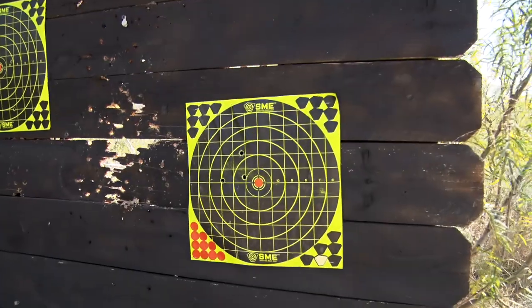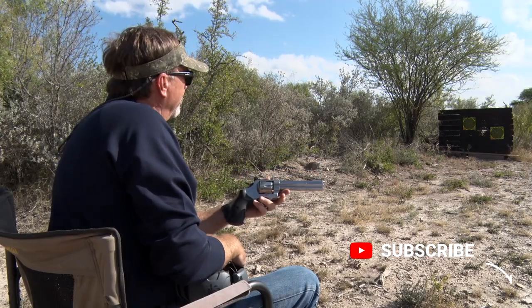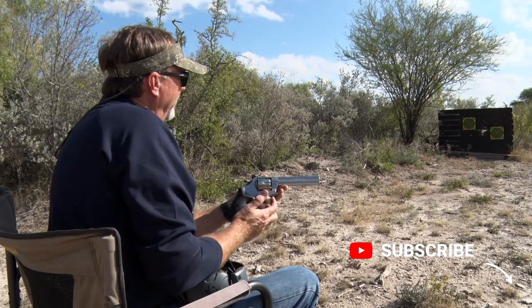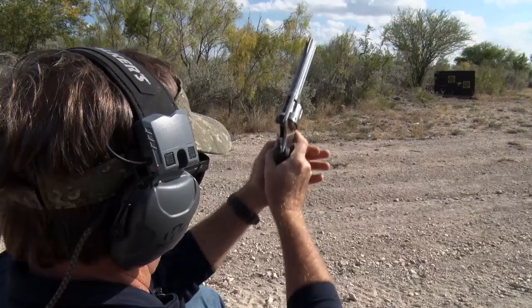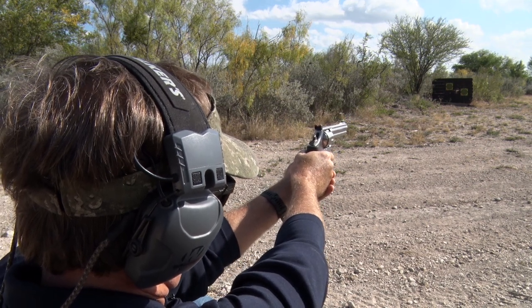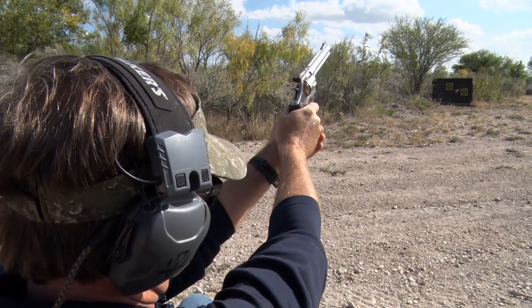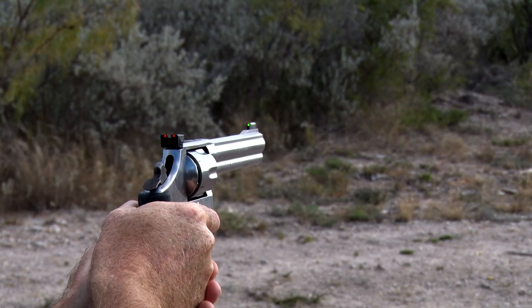Right now I'm shooting a little high and a little left, and open sights is a different challenge. For some people it's easy, for some people it's hard, but as I learn a little bit more about this handgun, the ammo, and what I can personally do with it, I'll dial it in and we'll head out into a hunting scenario and see how this performs. I know it's going to perform very well as long as I don't mess it up.